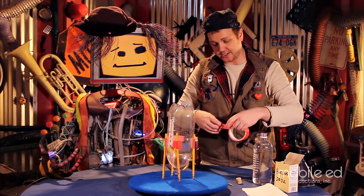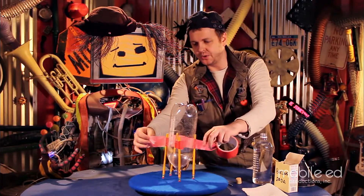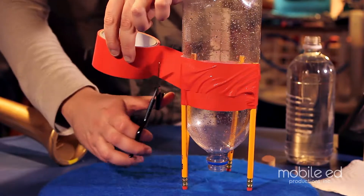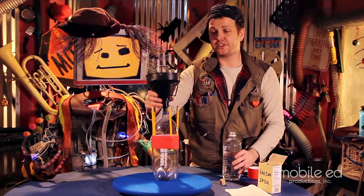Next, we're gonna take our duct tape and wrap it around so all the pencils are nice and tight. And you take your sharp scissors, be careful, and cut. And you turn it upside down, and we're gonna fill it with the vinegar.